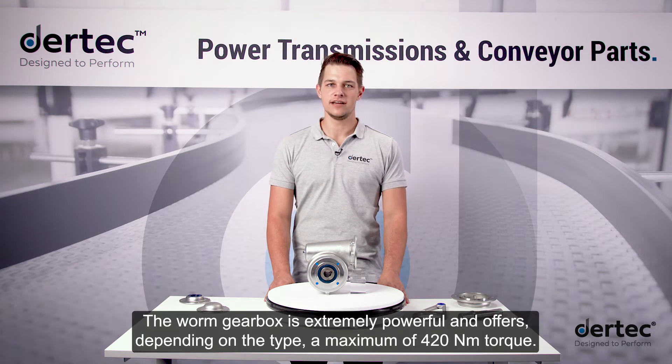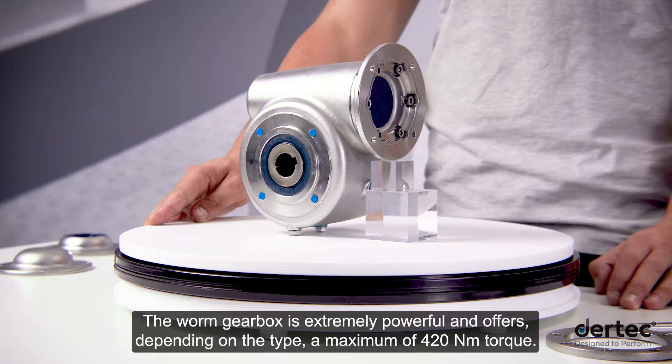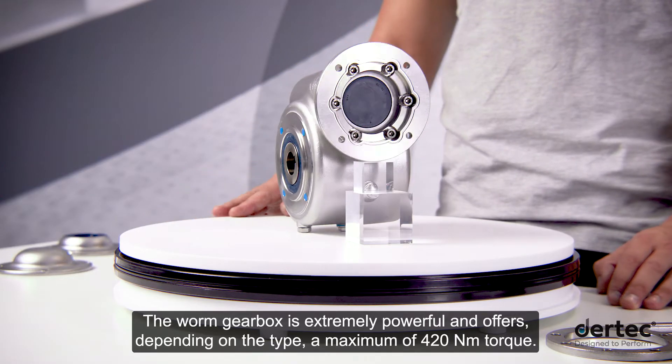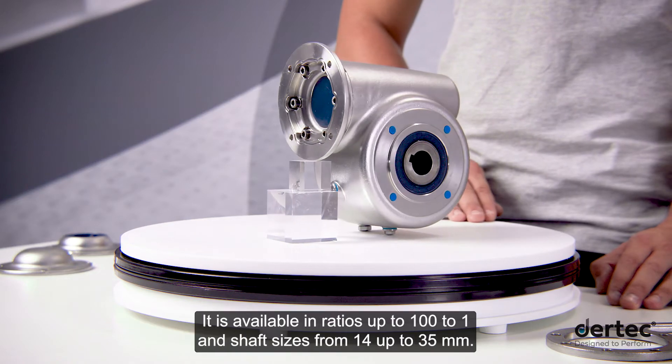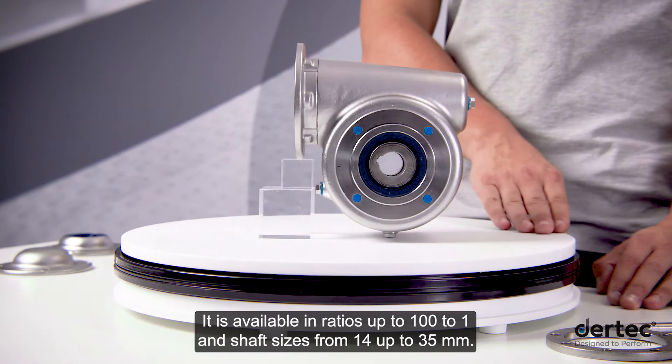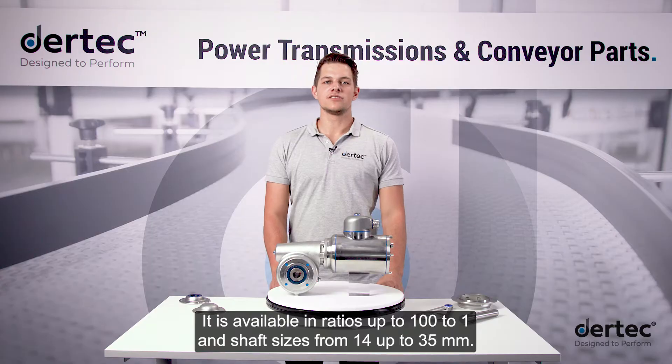The worm gearbox is extremely powerful and offers, depending on the type, a maximum of 420 Nm torque. It is available in ratios up to 100 to 1 and shaft sizes from 14 up to 35 mm.